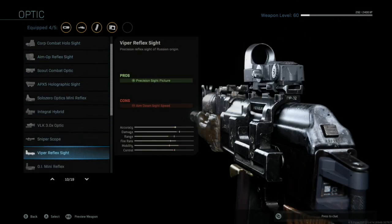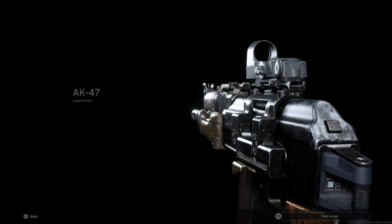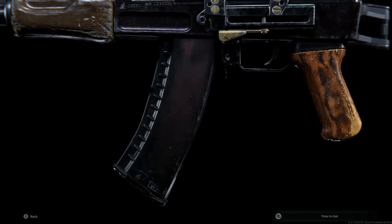This gun really doesn't need a scope, but just because I play hardcore I like to put a red dot on just to be sure I'm on a target. Sometimes at close range the iron sights will suffice, but once the rounds fire away sometimes the red dot comes in handy. So after this little preview of the weapon, I'm going to show you how it performs.